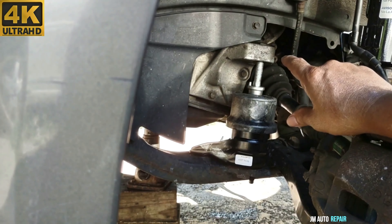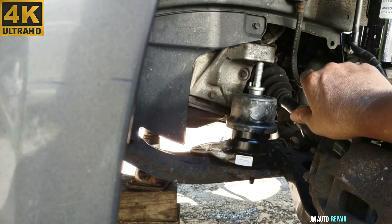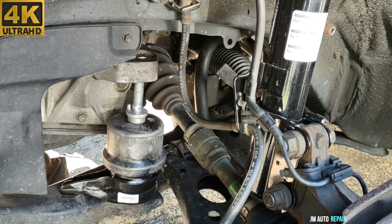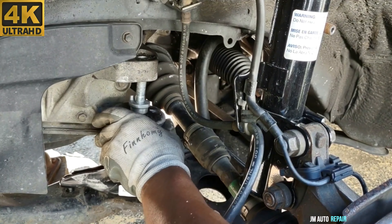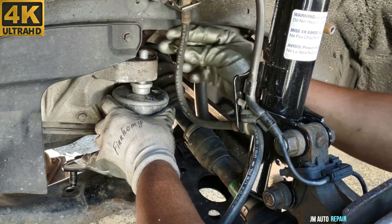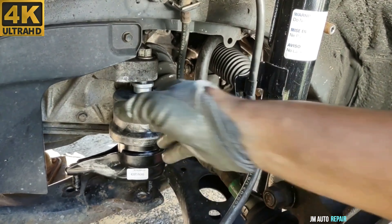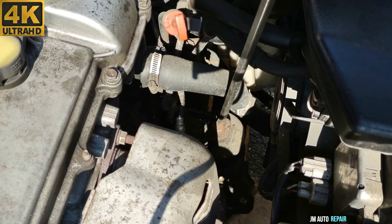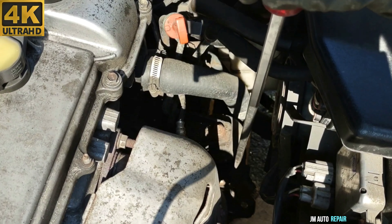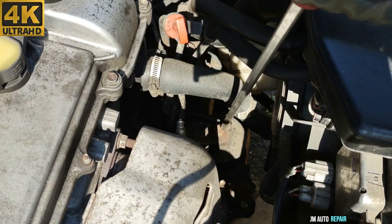Now that I've lifted up the engine a little bit more, the holes are not matching anymore because the engine moved to the rear. So I have to pry the engine from the rear in order to fit the stud of the motor mount into the bracket on the engine. Now this is the 17mm nut on the front of the engine — it's unbolted from beneath, so I only have this one nut left here.